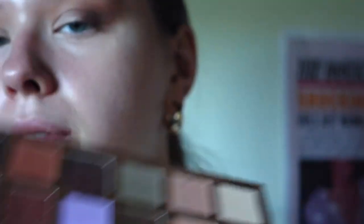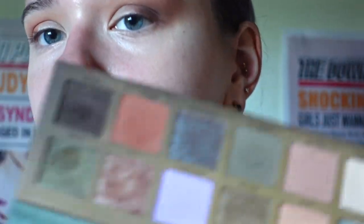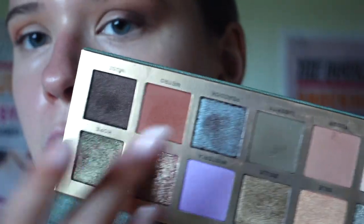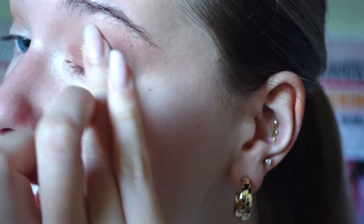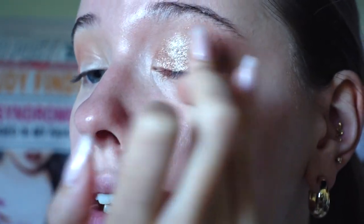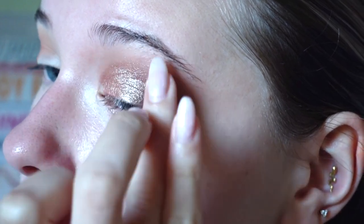I'm going into the Anastasia Beverly Hills Nouveau palette into the color Lily — it's a duochrome, very very beautiful. I'm just gonna take this with my finger; you don't always need a brush for shimmers. It's one of my favorite shades in the palette: it has a gold reflect, a warm bronze reflect, and almost a green tint. It's really beautiful.